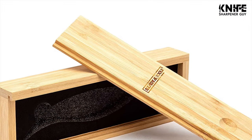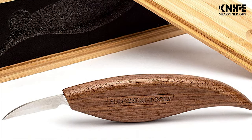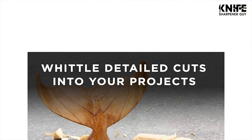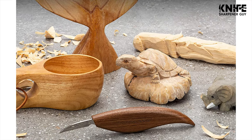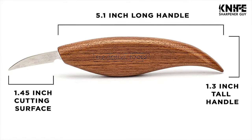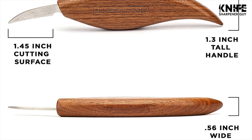This wood carving knife is the perfect tool for whittling wood and escaping the modern world temporarily. If it doesn't meet or exceed your expectations, they will return your purchase price and you can keep the knife. Unlike competitors, the detail knife comes with a convenient bamboo storage box for safe, organized storage.